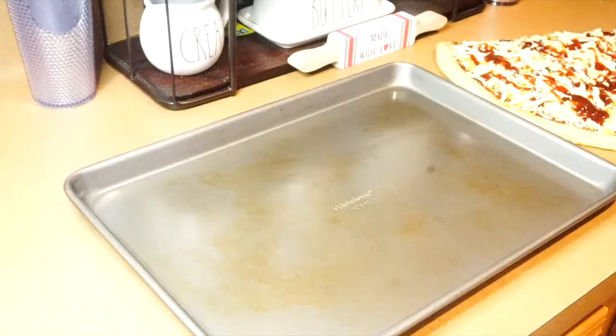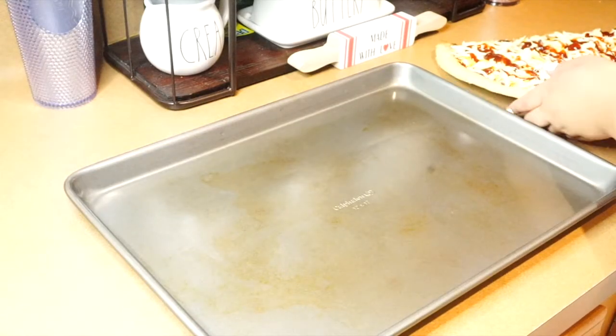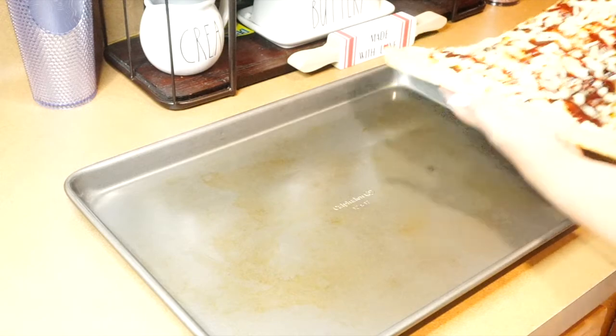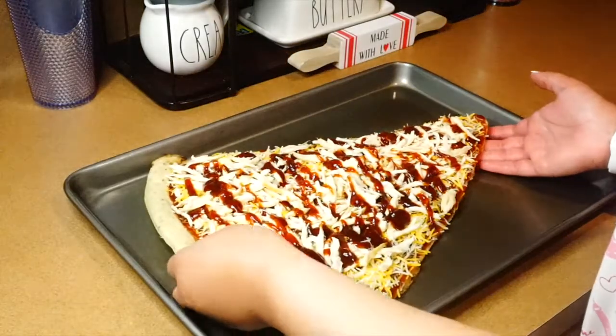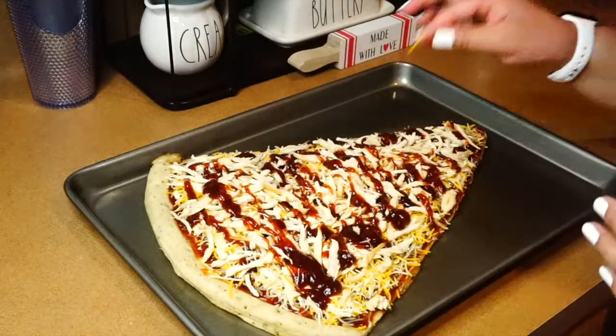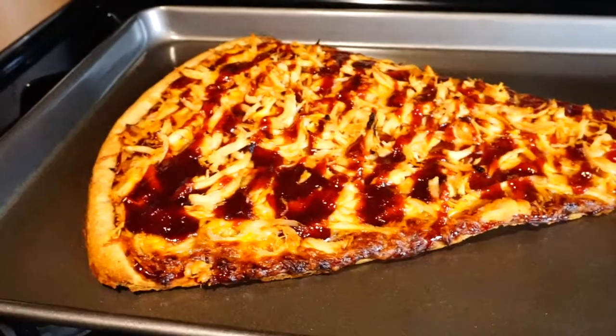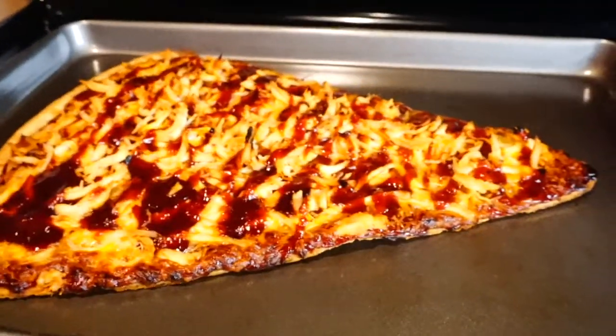And now it's ready to go in the oven. So now I'm going to put it on a pan and then put it in the oven. I need to check how many minutes it needs to cook for, but once it's done I'm going to show you guys how it looks after. This is the final product — came out so good, looks good, smells delicious.